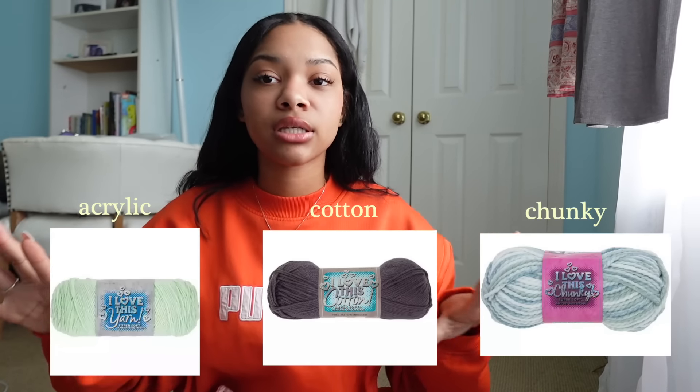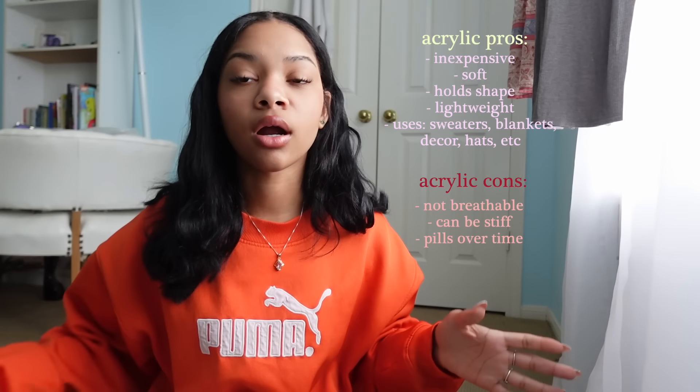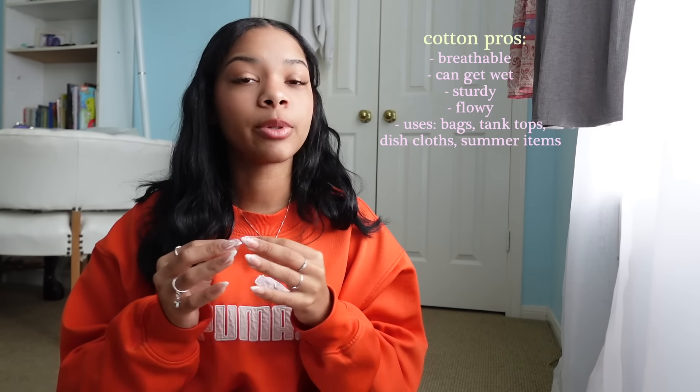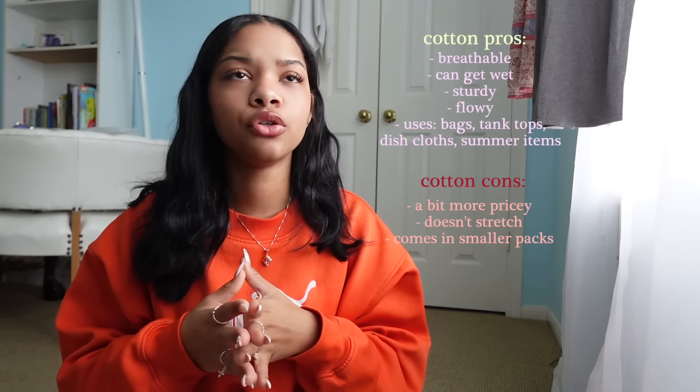There are multiple types of yarn — acrylic, cotton, chunky, and many more — but the three you really need to know are acrylic, cotton, and chunky. Acrylic is the yarn I'm using right now; it's typically bigger, pretty soft depending on the brand, and it's the yarn you'll use for most projects like sweaters, hats, and scarves. It's your safest bet for beginner-friendly yarn. The only downfall is it's typically more stiff, so if you want something flowy like a skirt or a top, acrylic is not your best friend.